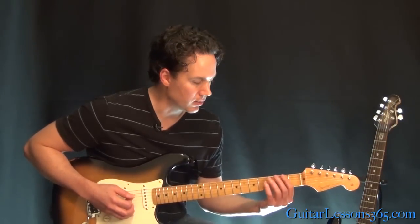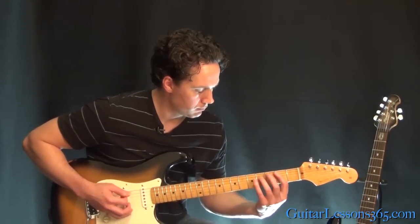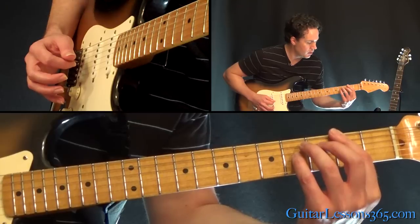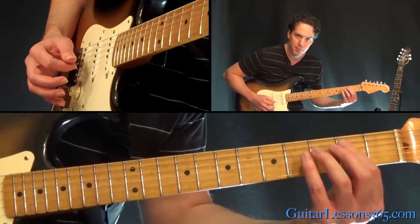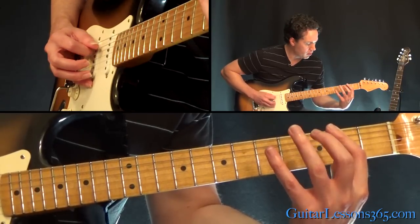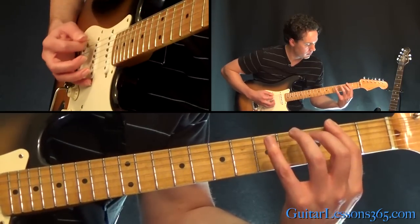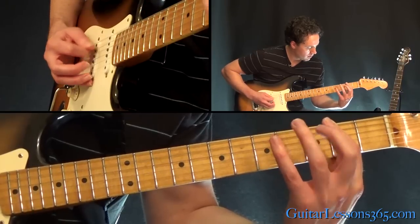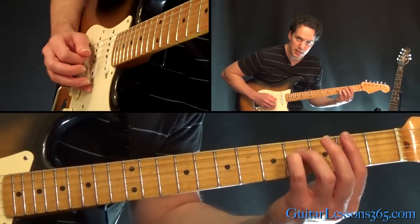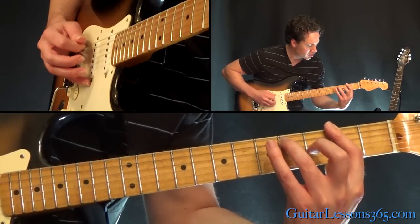Then we have this little ending phrase that ends the chorus. The easiest way to do it is just hold a bar across the 2nd fret on the bottom 3 strings. Pick the low 2nd fret, then hammer on 2 to 4 on the A, and then pick 2 on the D string. Everything's the same except now it's going to be the 4th fret on the last string. The first time you pick it, you pick that low string twice, and then just once.